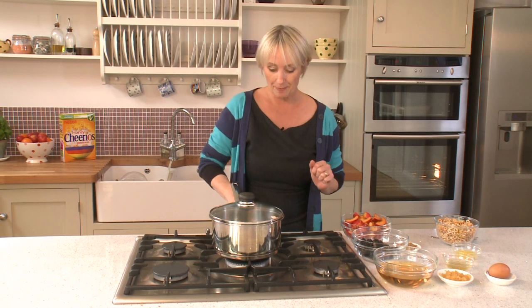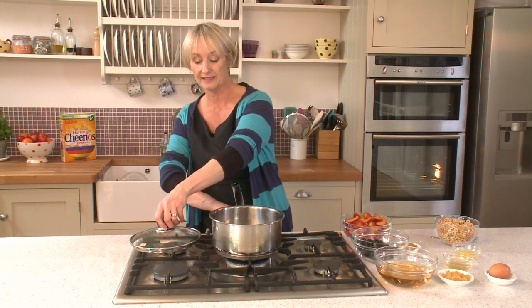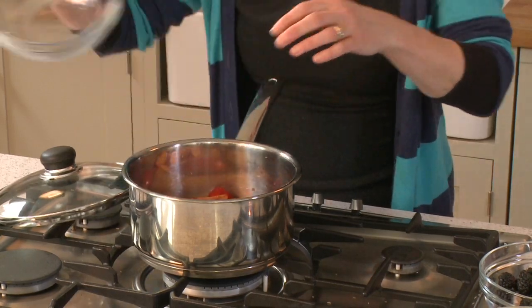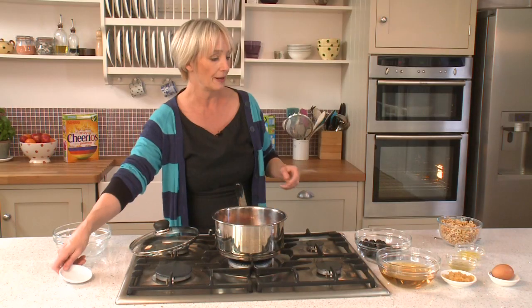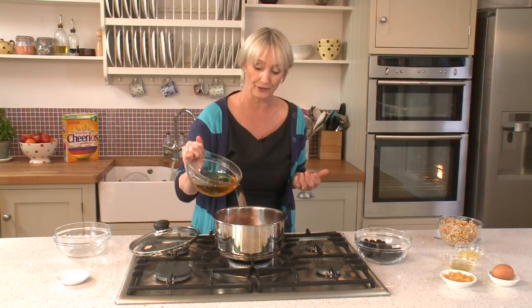You need a nice big pan to cook it in — get that hot, then place your fruit in. Because the blackberries cook really quickly they go in last, so the first thing going into the pan is the plums. They've been halved, the stones removed, and cut into quarters. In they go along with a little sugar — you won't need much because you get a lot of natural sweetness from the fruit — and also the apple juice, which is sweet as well.